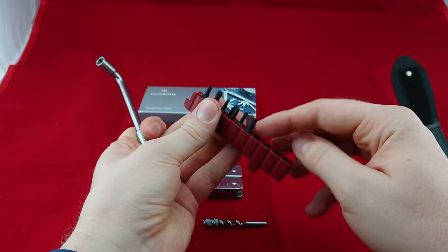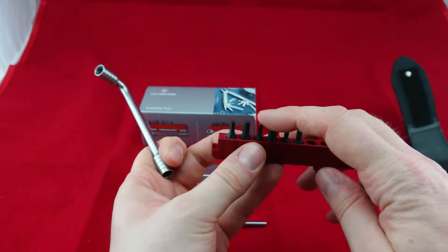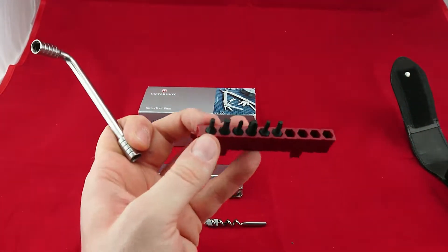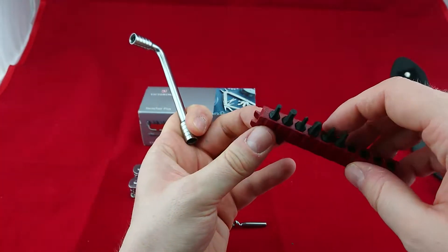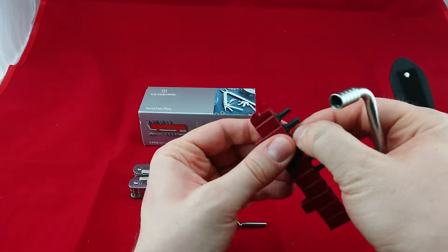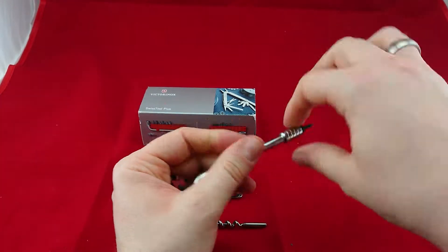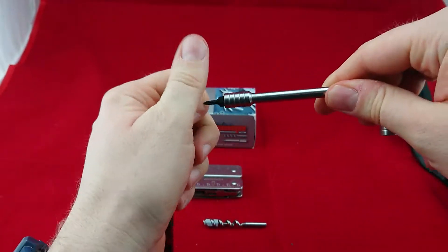Here we have six bits which come included, and we have four spaces for additional bits. This is a small screwdriver, a very big screwdriver, two kinds of torx screws, then two sizes of six-sided screws, and space for four more screws or bits. You can use any standard bit and put them either here or here, so you have either more range or more leverage on the screw you're working on.